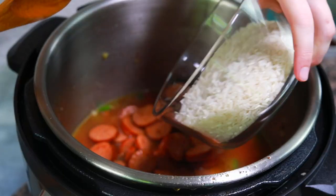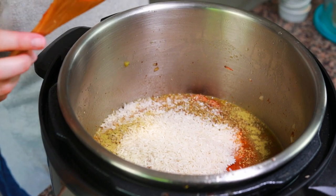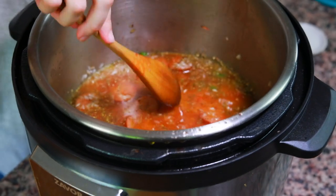The reason we do it in this order — liquid first, then the meat, then the rice on top — is because if you put the rice on the bottom, sometimes it'll stick and you'll get a burn notice. If you put the andouille sausage on the bottom, the sausage won't burn, so the rice won't stick. It creates kind of a protective barrier. I pushed my rice into the liquid without stirring it — I just made sure it's all soaked up and didn't let it sink to the bottom.